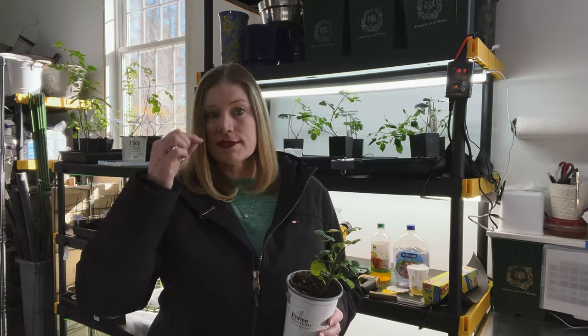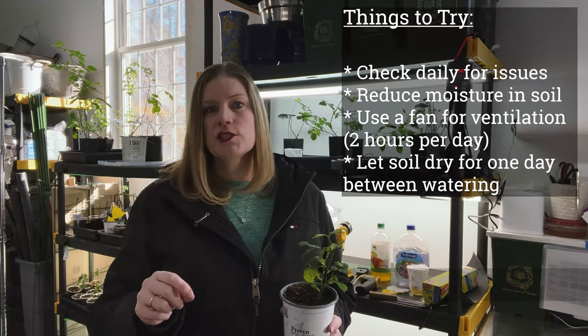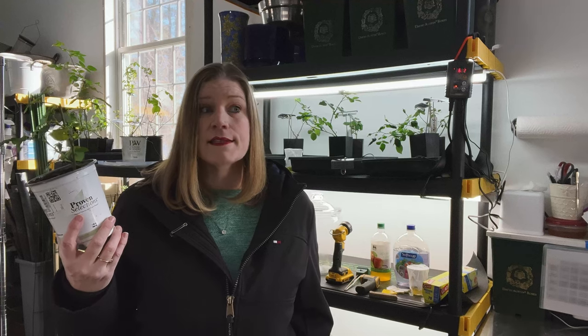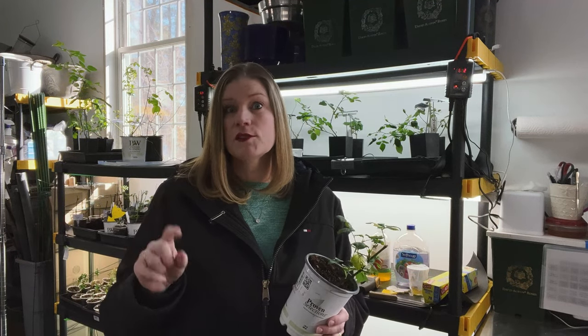You want your roses to be taking in water every two days. Actually, to the point now where the roots are growing so much that they want to be watered almost every day. But having them dry down in between waterings is a great thing. That also helps with soil gnats, which I experienced.